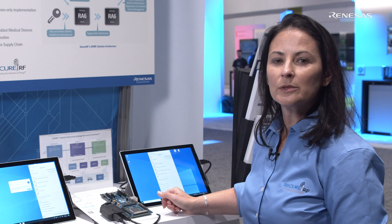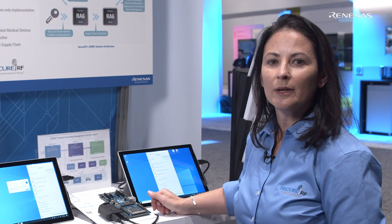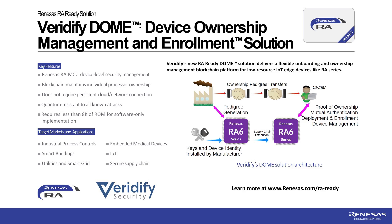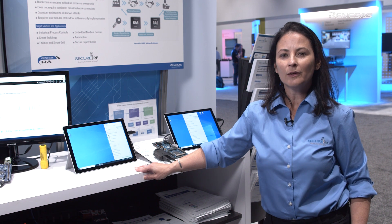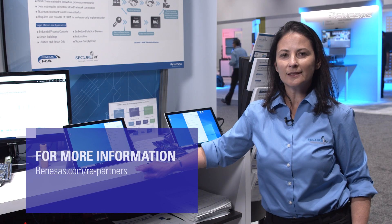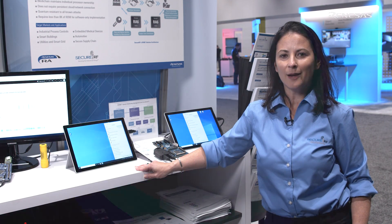Dome is really all about scalable security for the IoT edge. This is working today on the newly launched RA device from Renesas, which is a low resource device and an ideal device to demonstrate the power of our Dome platform. To learn more about Dome from SecureRF and the new RA Renesas device, visit Renesas.com.